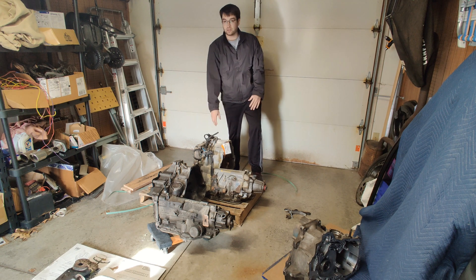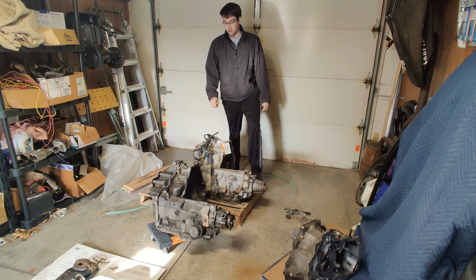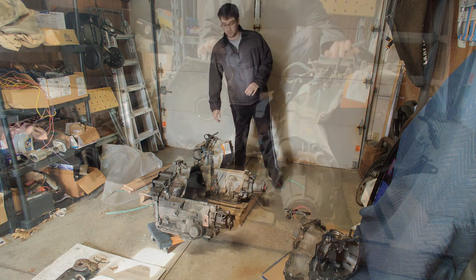You can actually get these transmissions out of almost any North Star V8. This one came out of a 4.0 liter Oldsmobile Aurora from 1998. I'll show you a little bit about the differences between the two transmissions.